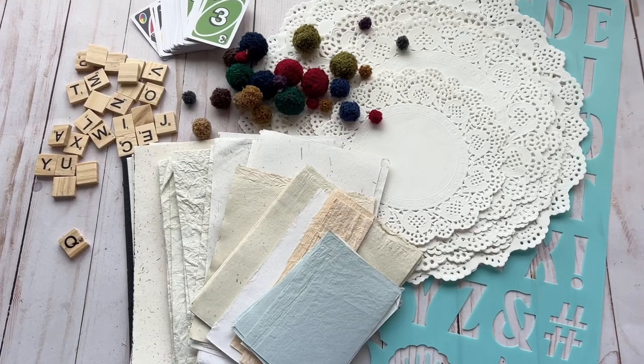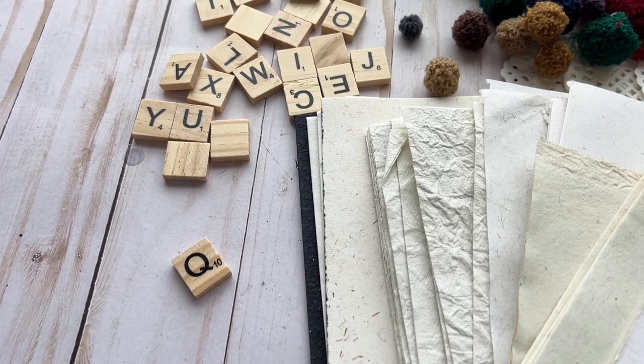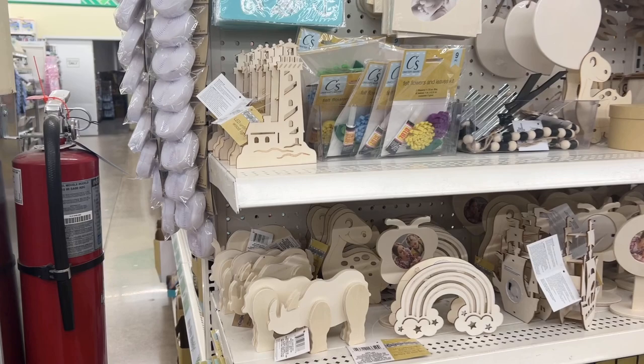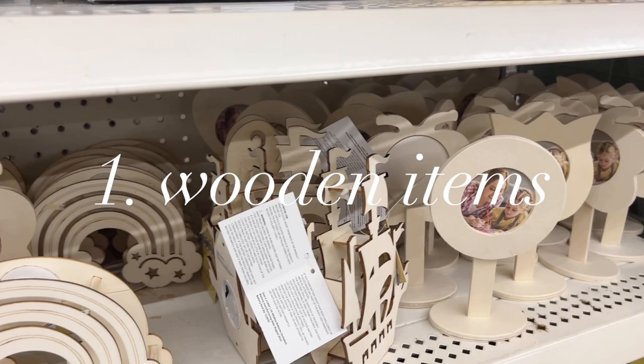Hi, welcome to another Dollar Tree shop with me and haul. Make sure you stay tuned till the end of the video where I show you exactly what I picked up. I came in not expecting to find anything new since it's still like in the Easter season, and as soon as I saw this display I thought I'd go ahead and start recording, and I'm so glad I did.